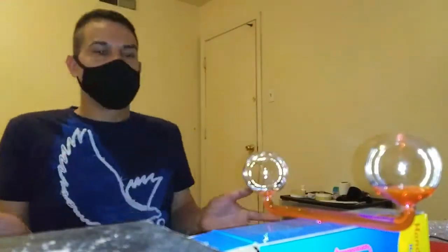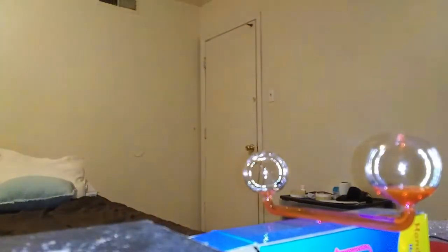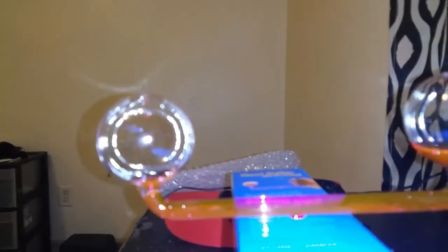It looks like my body and hands are closer than they really are because of the camera angle. It's hard to get a good camera angle, and it looks like my hands are waving quickly, but they're not — it's just the speed of the camera. They were going slow, and I don't usually use my hands anyway.